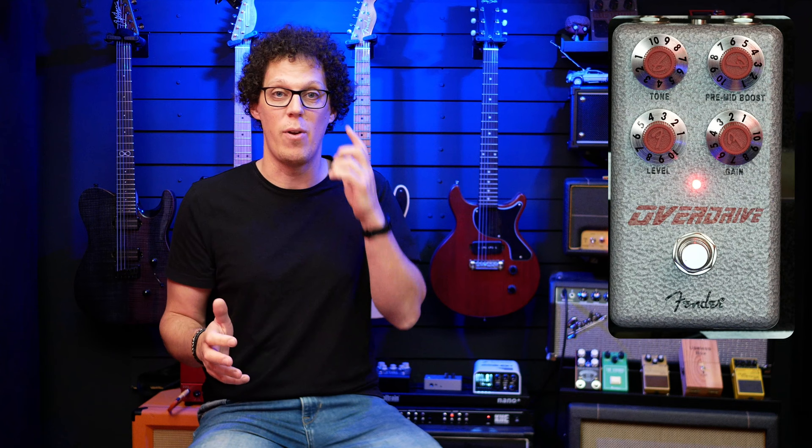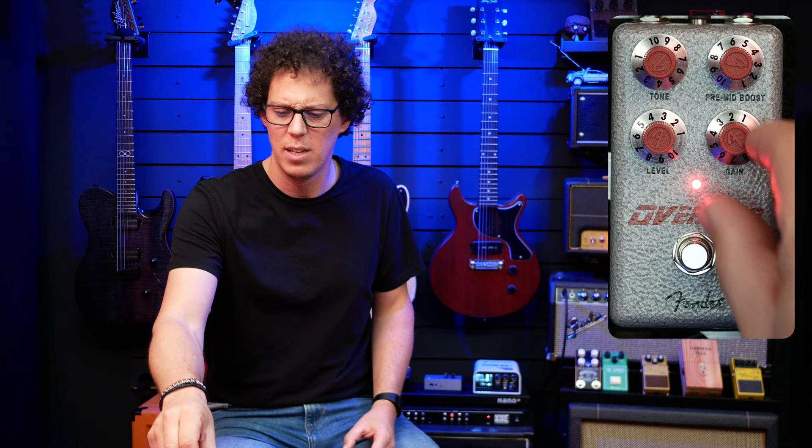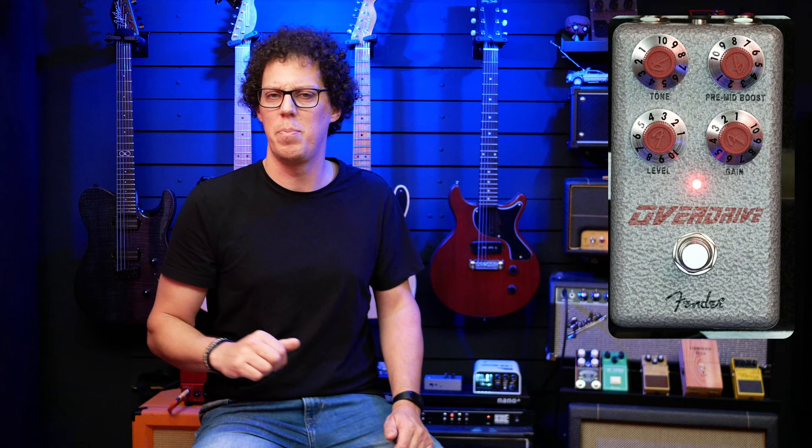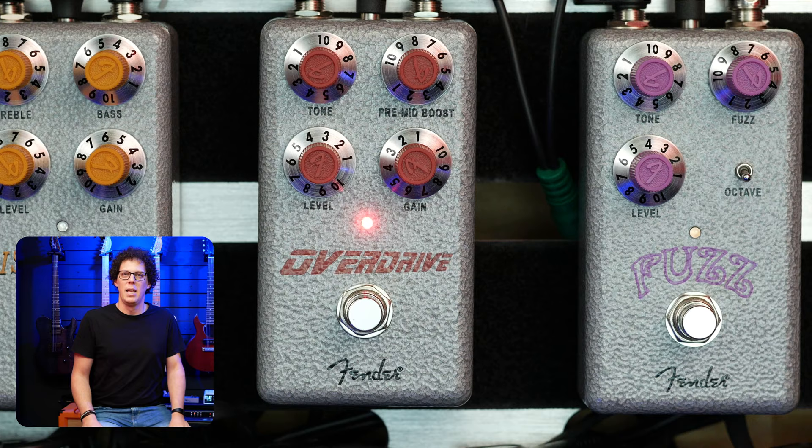If you're into blues, this is an overdrive you can use. Rock, maybe not so much. I really like it with the Strat, and I also enjoyed it with the Les Paul — I want to eat my words a little; it just sounds different. It would go on my blues pedalboard if I was playing a Strat; for the SG or Les Paul, not so much. I like it at around mid-gain with the pre-mid boost quite high and the tone all the way up, because it is a very dark pedal. It cuts some of the bottom end and also seems to cut some sparkle at the top — it doesn't let much sparkle through. So if you're looking for brightness and cutting through, this one won't do it. But it is more Tube Screamer-y in that way.